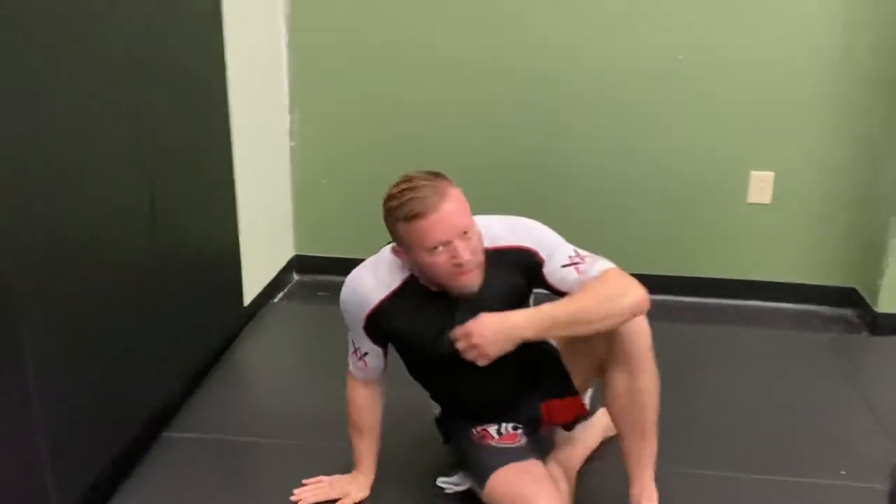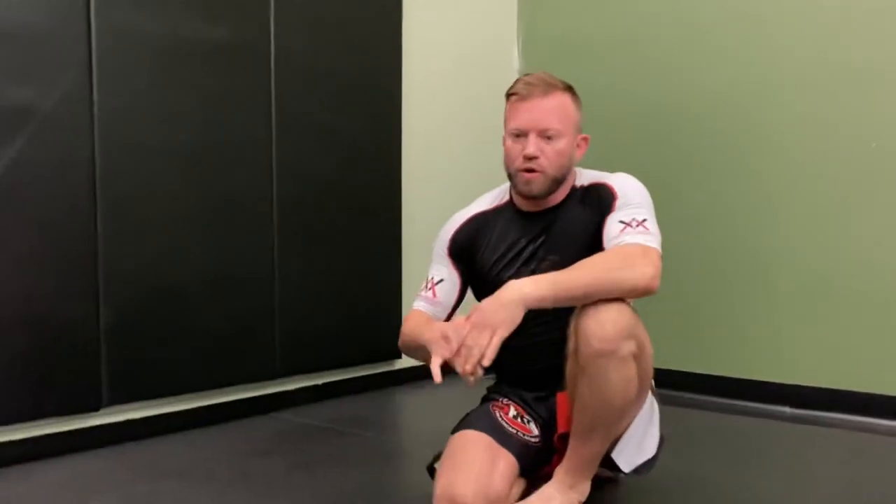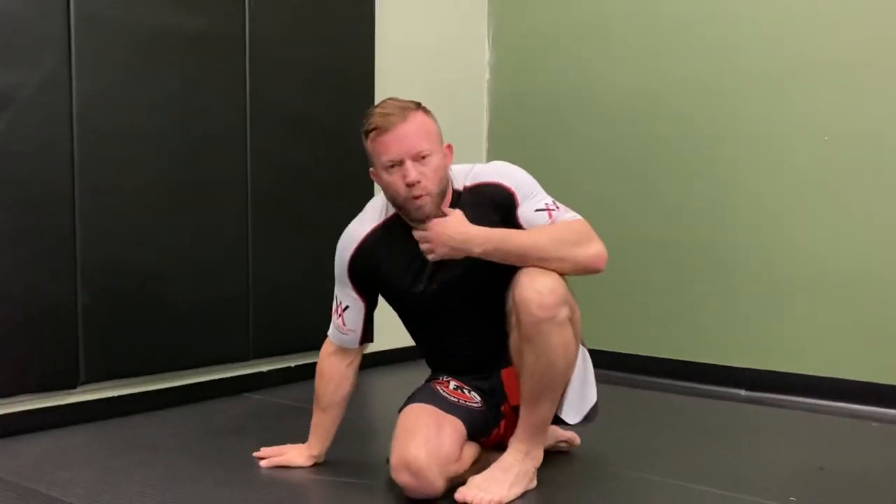I like the sequence and this progression a whole lot. It all starts from that far side two-on-one or body ride position that we find ourselves in. This is great for lots of different contexts — whether it's just grappling gi or no-gi, MMA, self-defense, or law enforcement. It's a really valuable position, so mess with it, see what you think, and see how you can incorporate it into your grappling. I hope you like it guys.